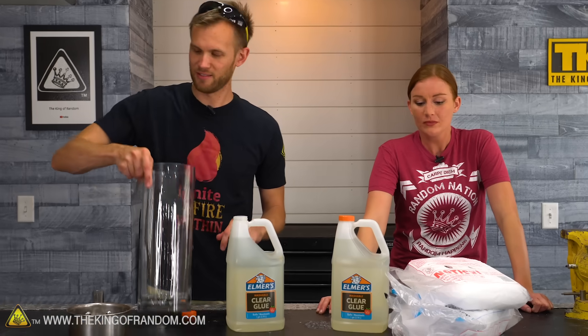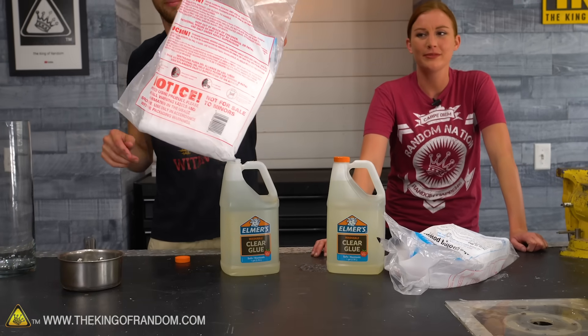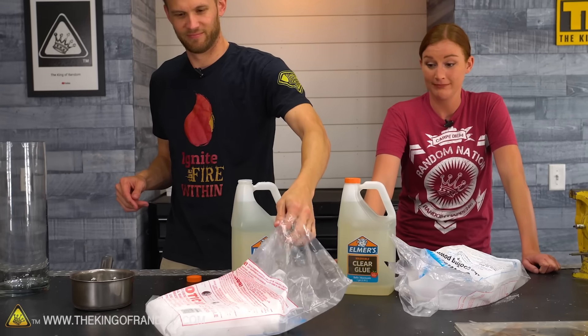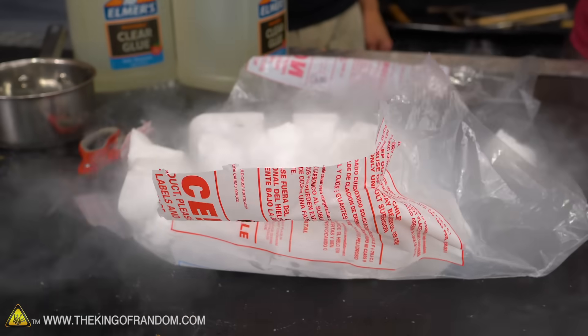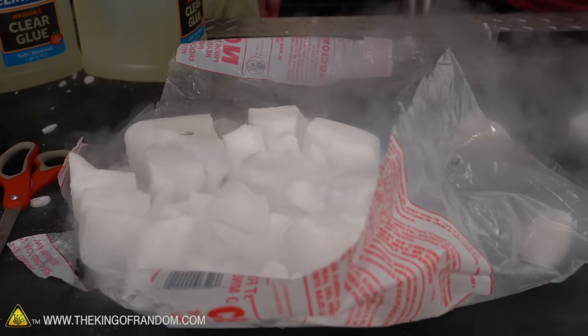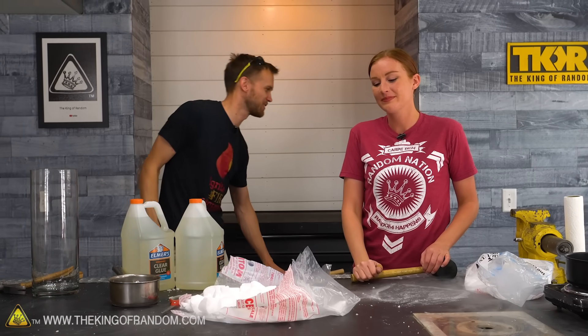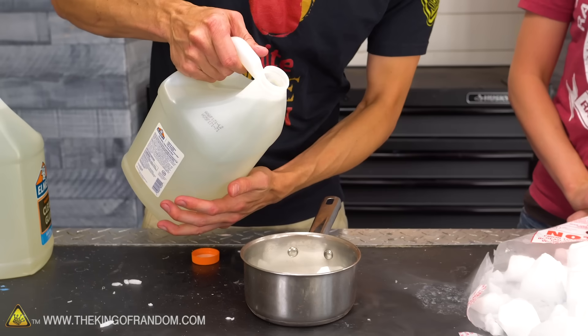I think we can play around with this dry ice. I think that was the original idea — just dry ice and Elmer's glue. What would happen? The nice thing about dry ice is it just disappears, so if it gets into corners of the room, it's fine.